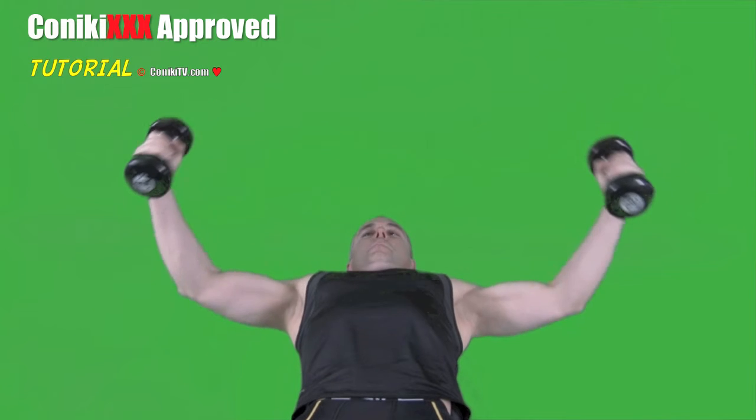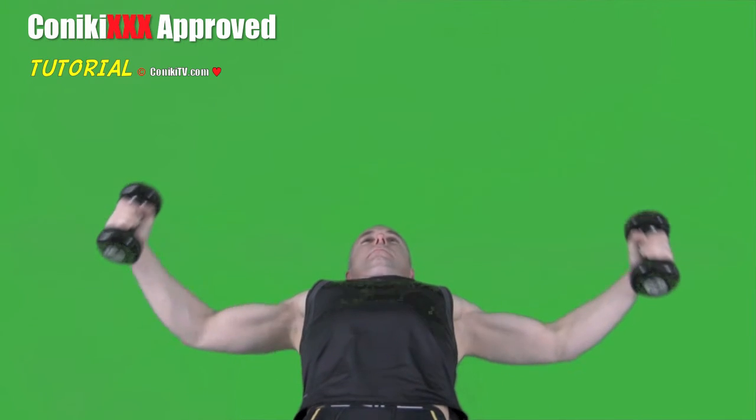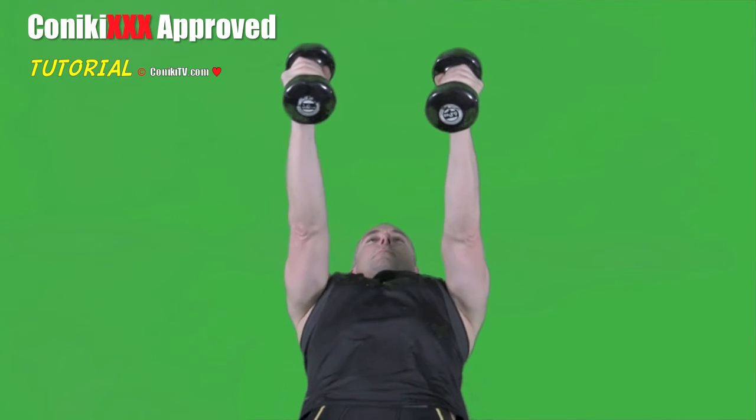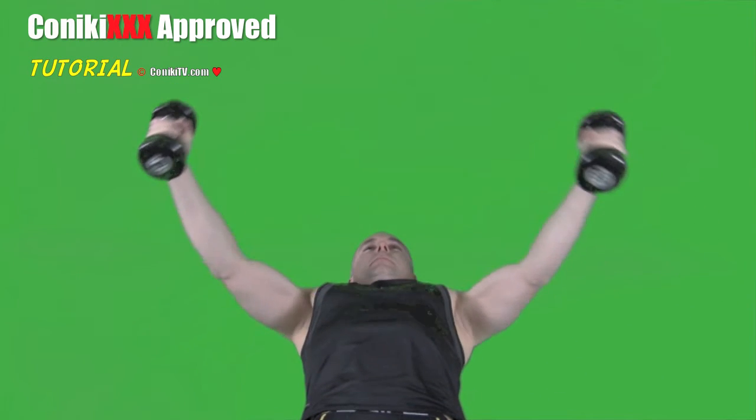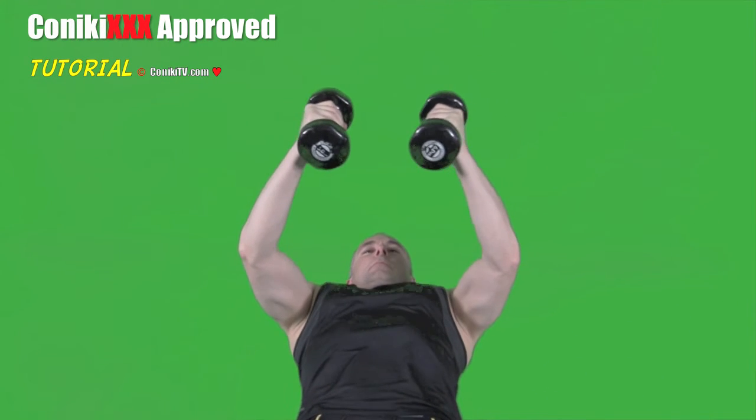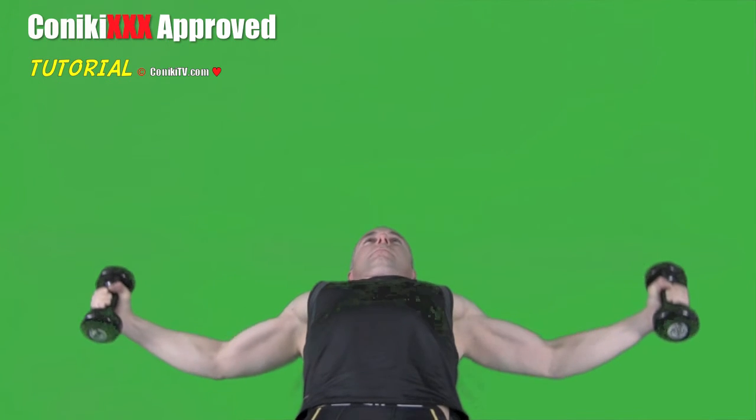When doing the Dumbbell flies, always keep your elbow bent and steady — in other words, don't change it during the movement. Avoid straight arms like this. You want to keep the pressure on the chest. Keep your elbows broken and be nice and smooth.